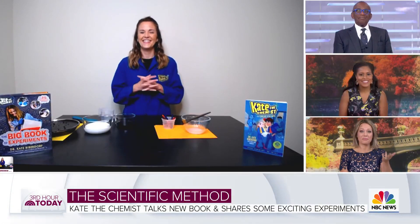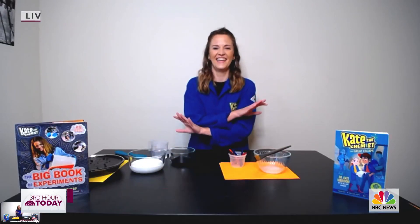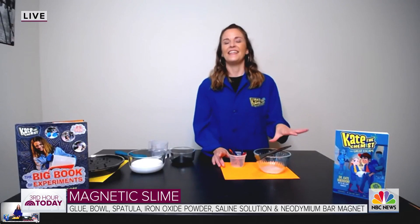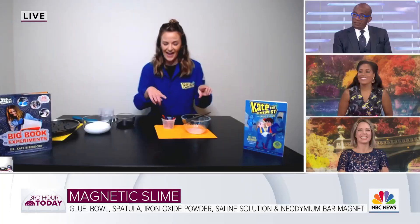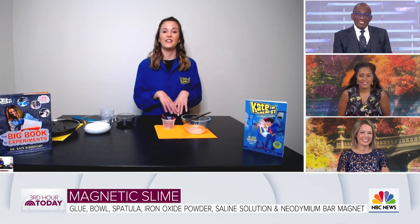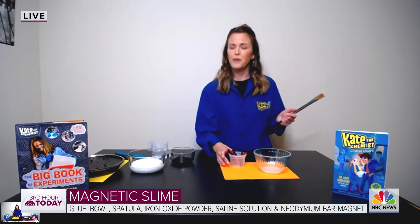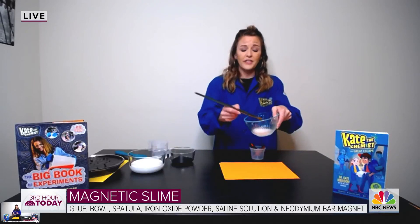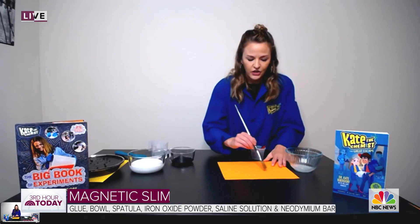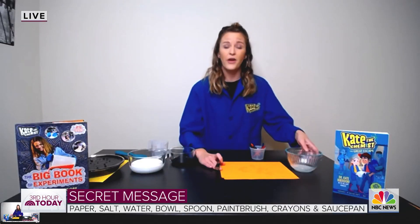So speaking of the science, let's get to it. You're starting off with a magnetic slime — but actually we're switching to secret message first because the slime is so messy I won't be able to do the message after. So the first one is called the secret message and you could probably do this right now. All you need is salt, a paintbrush — a makeup brush would work — a piece of paper, and some crayons. You take a two-to-one mixture of salt and water, paint your secret message onto the paper, and the hardest part is you have to wait for it to dry — that takes a couple hours.